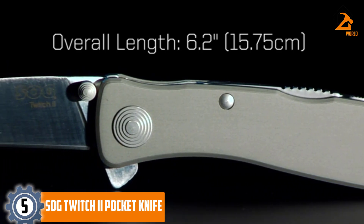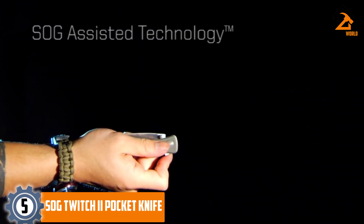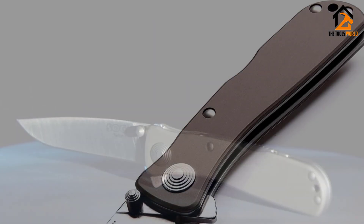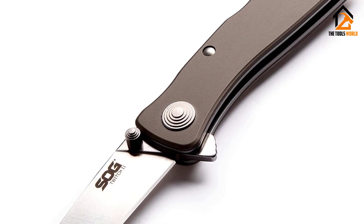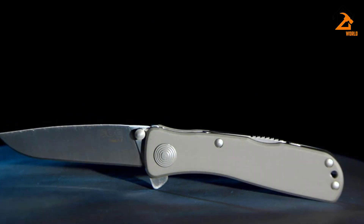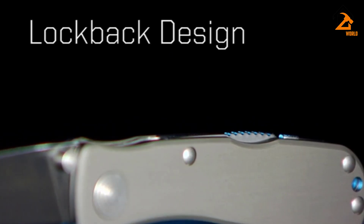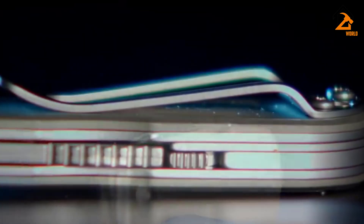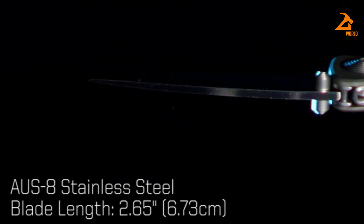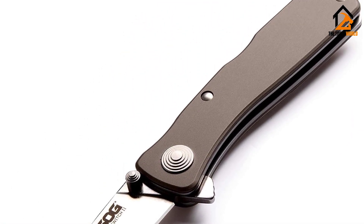The Twitch 2 has earned many fans over the years. It's sized just right, easy to open, and has delivered consistently strong results throughout testing. The stainless steel blade housed in a simple and sleek aluminum handle is substantial enough for a variety of tasks, yet the knife retains a modest slim profile. It is comfortable to carry in your pocket and attaches securely to a belt. There are a few ways to deploy the blade, including a thumb stud on each side.